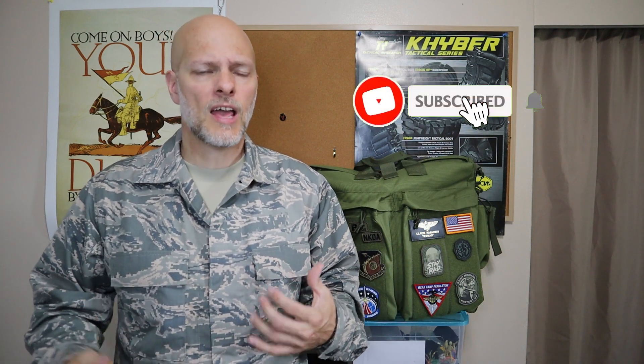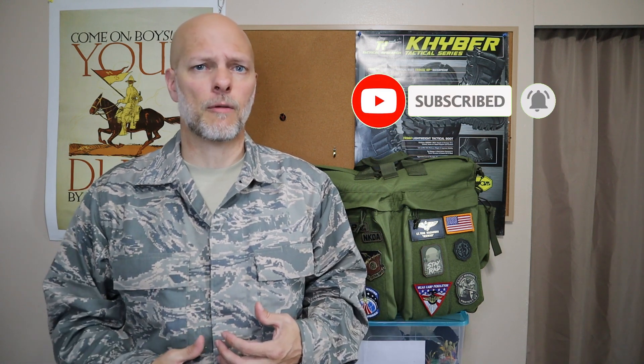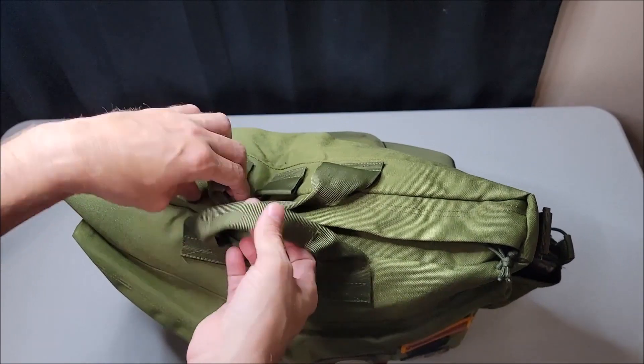Today we're going to take a look at some of the specs of this bag, demonstrate how it works, and at the end I'm even going to provide a few testimonials from customers that have purchased it and absolutely love the bag. So let's dig right in.